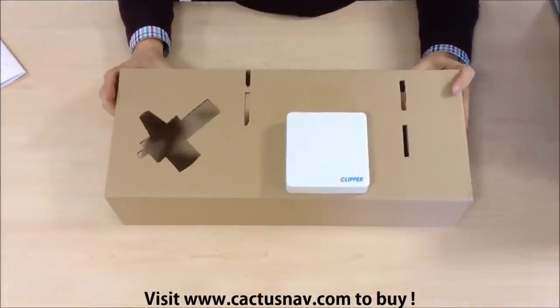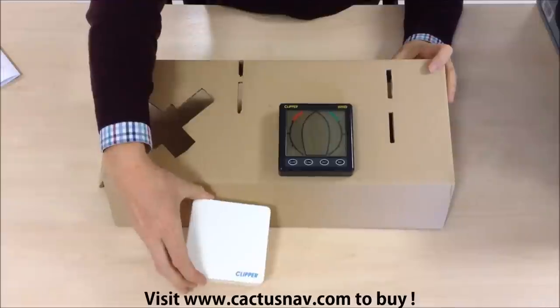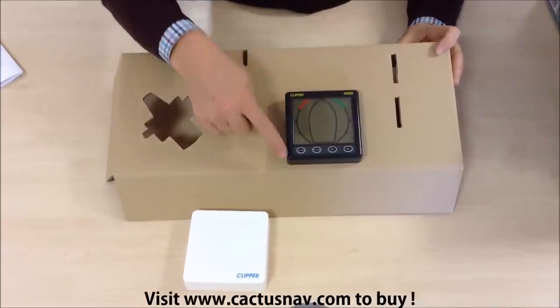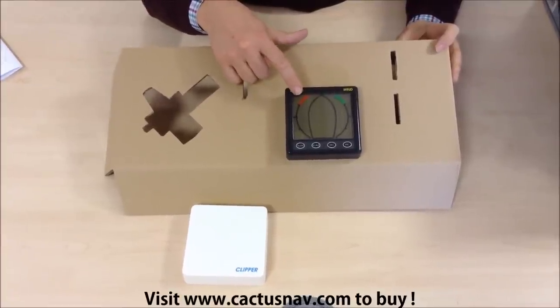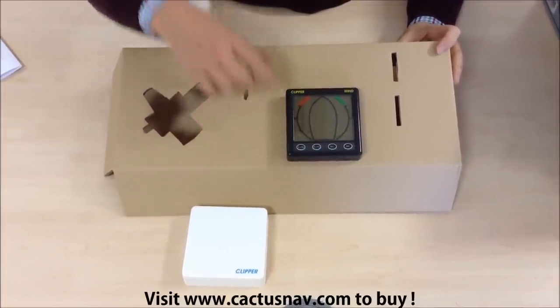First of all we've got the display. There's a sun cover which is removable, and that reveals the instrument itself, which is a standard 110 by 110 millimetre display. It has a nice big LCD which shows both wind speed and wind direction, and there are operating keys at the bottom.